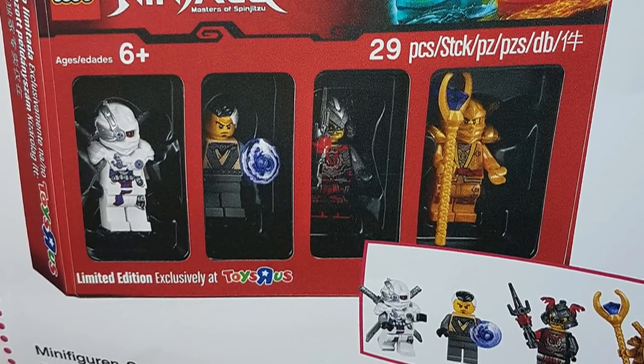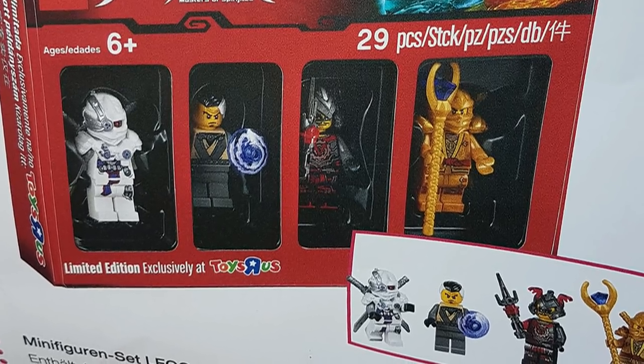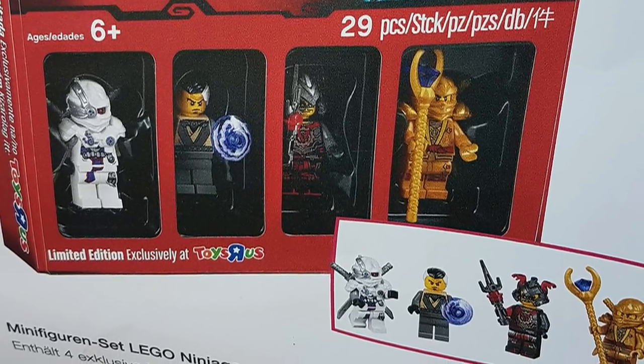Crux looks okay. He looks like a younger version, but aside from that it doesn't look like there's really any differences — just a younger face print along with the Vermillion Helmet, which we've already gotten.